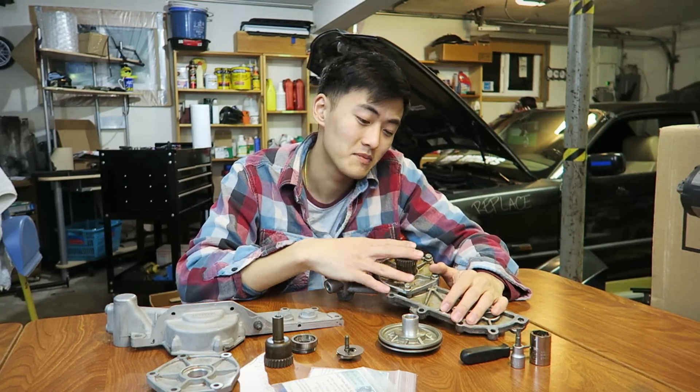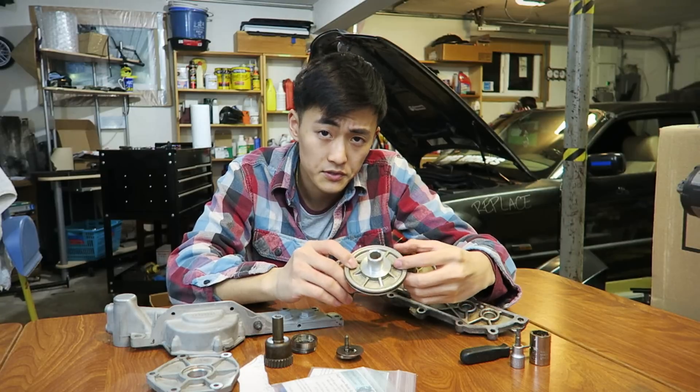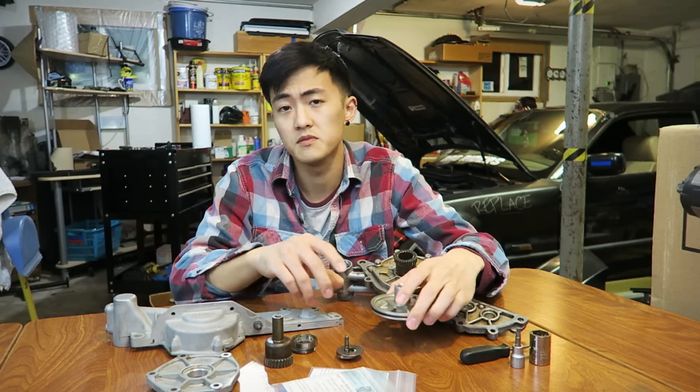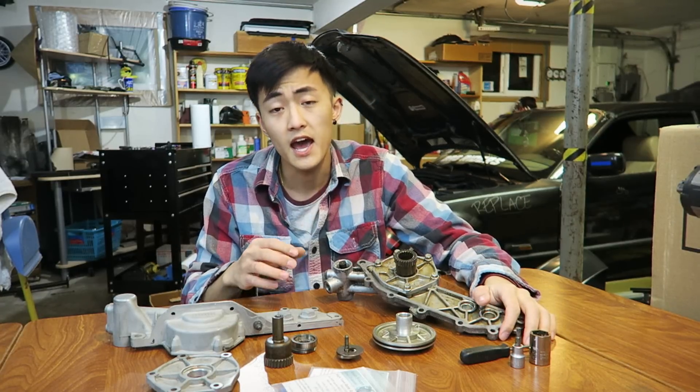With all that said about the BMW single vanos system, I'm going to try my best to explain how every single component works within the vanos system itself, present all the potential problems you might face as the system ages, and explain how you can maintain and fix those issues.